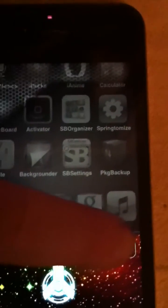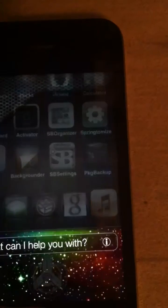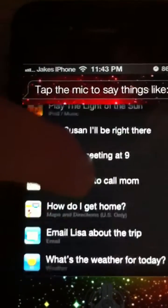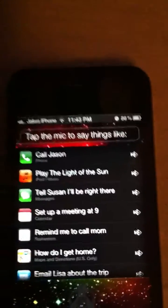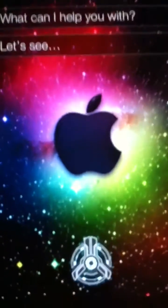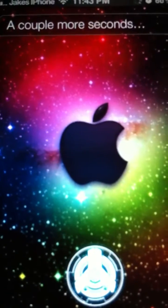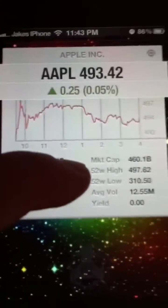For example, say play a song, or what's Apple's stock price? I'll ask Siri — what's Apple's stock price? She's loading... Apple didn't change much last Friday, still at $493.42.